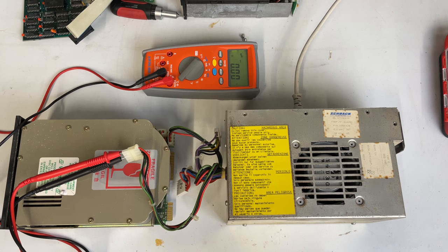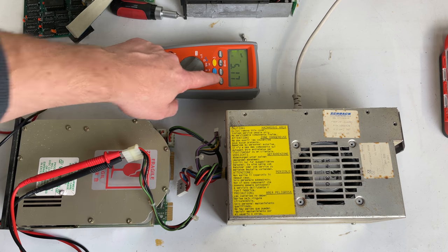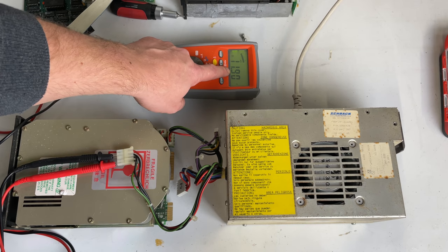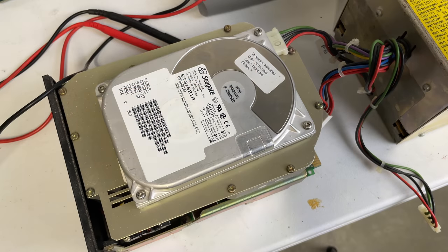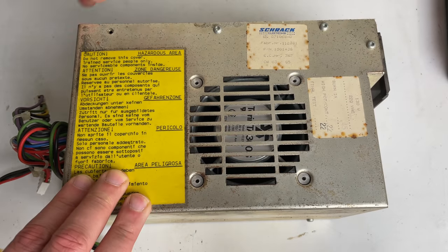With the power supply hooked up to the hard drive on the bench, I do see a voltage coming out — there is a 5 volt output and also a 12 volt output. But the hard drive isn't doing anything and the power supply fan isn't spinning. So I hooked up a 3.5 inch IDE drive to see if that will spin up, and it does. So the power supply is in fact okay — there's just a problem with the fan inside. Time to open up the power supply and see what we have.